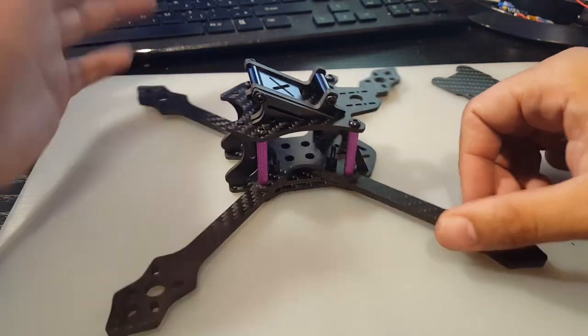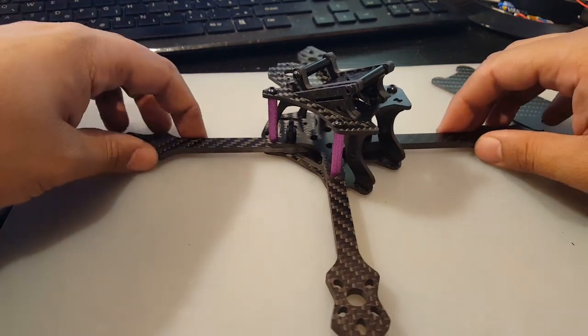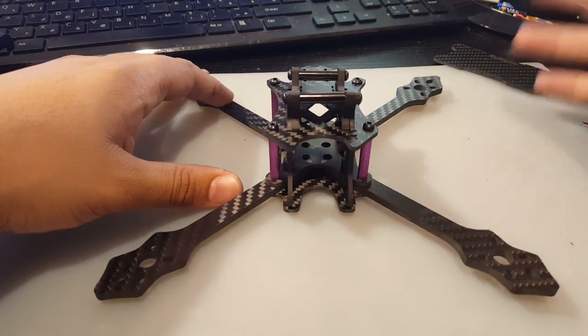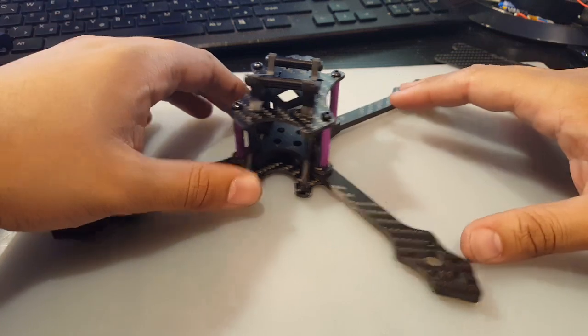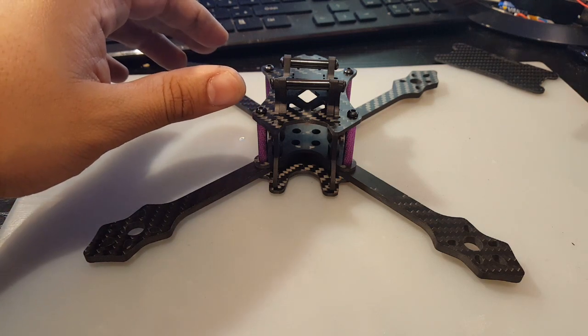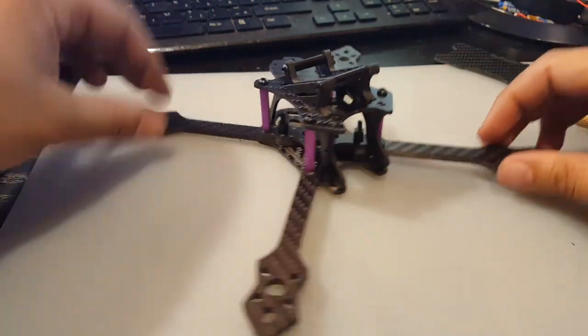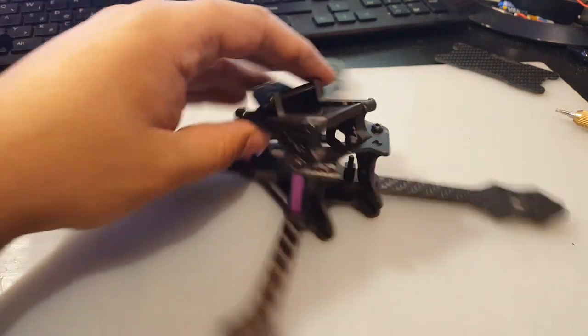Other than that, it looks very good actually. I'm 100% sure I'm going to break this, but I think I'm going to do an F80 motor build on this since they finally came in. My F40 replacements also broke, so I'm really sick of T motor and I'm not going to go with T motor again. I hope the motors actually last on this — I think it's going to be a pretty good flyer. The standoffs are 27 millimeters, and it is a true X, which is good.